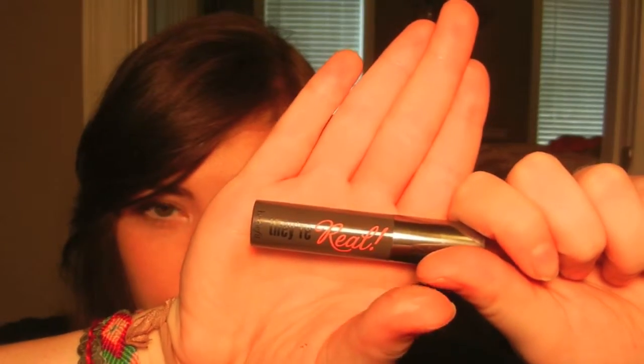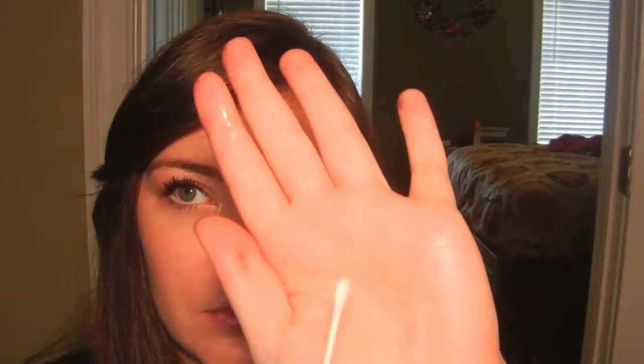I'm using the sample size of Benefit They're Real that I got for my birthday from Sephora as my mascara today. I'm not going to curl my lashes because I am terrified of those things — I feel like I'm going to pull out all my eyelashes, but if you want to use one then go right ahead. If you do mess up like I did, just take a q-tip and dab at the spots where you got mascara on your eyeshadow, then take a brush and blend it back out. And that is how I remove any imperfections I make with my mascara.